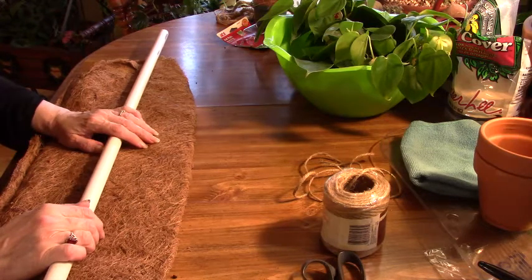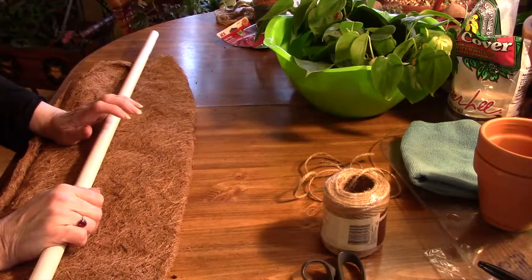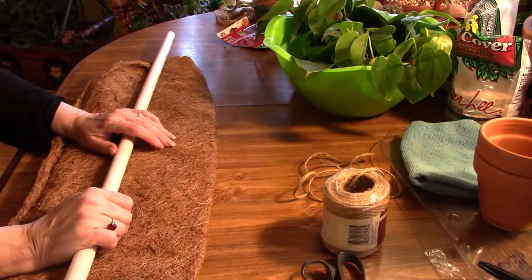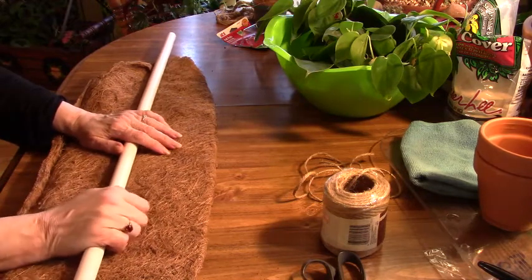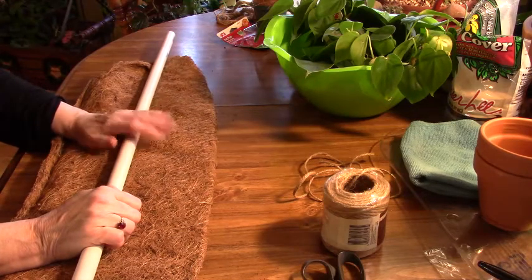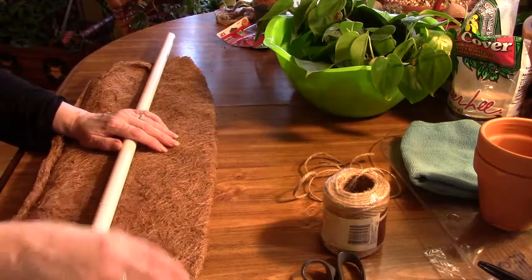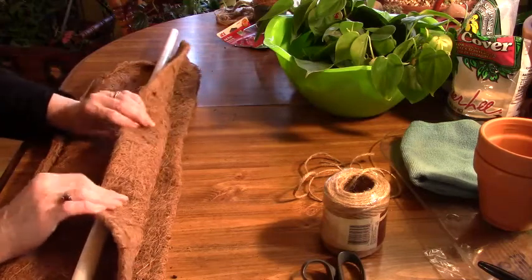But I couldn't find any sphagnum moss and I didn't have enough of the hardware cloth. So I was talking to my friend Suzette from Suzette's Gardens and she had given me a couple different ideas. One was burlap — I did look for that and I couldn't find that either. But that works very well. And this, my understanding is, this works very well too. So I'm going to try it.